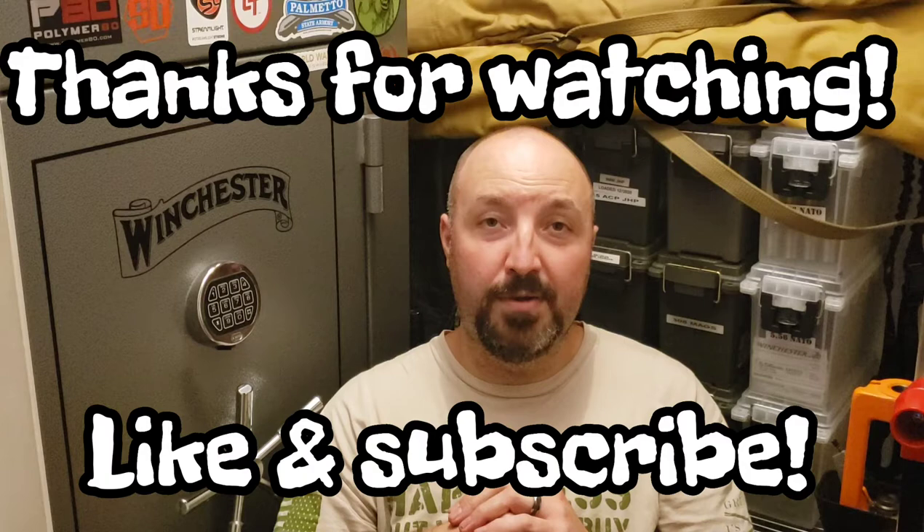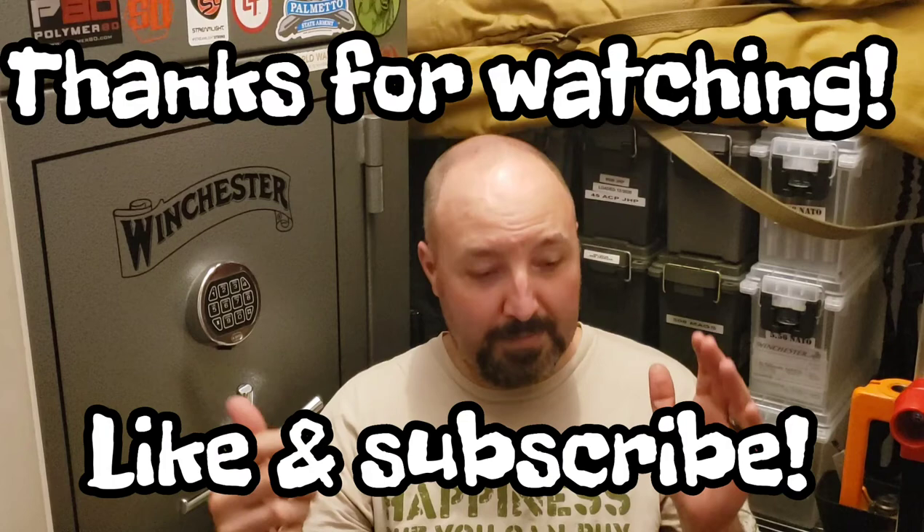Let me know in the comments down there. Hit the like if you want to, hit the dislike if you want to — it doesn't matter to me. Subscribe if you want to see more content like this. You guys are doing a great job with that. Thank you. God bless.